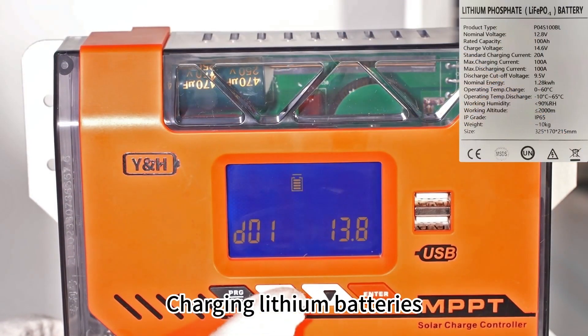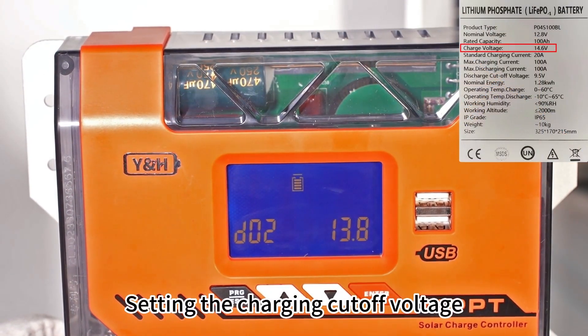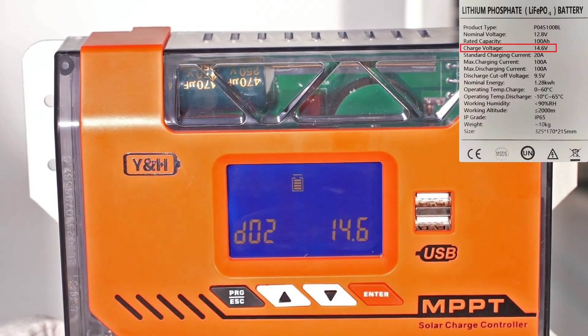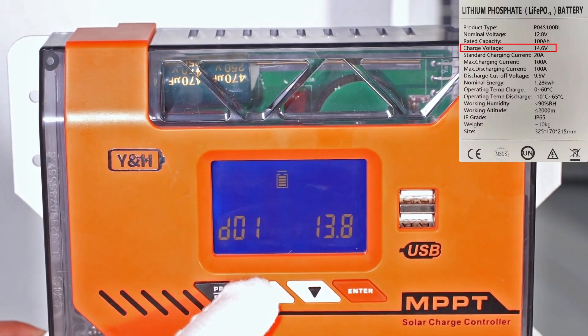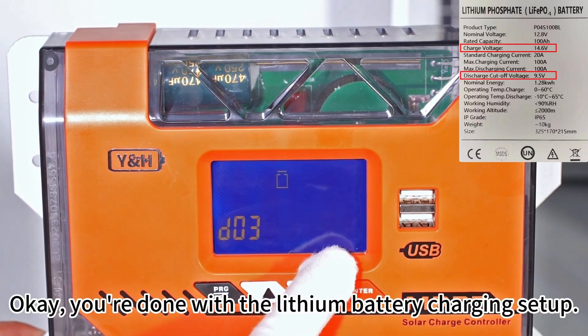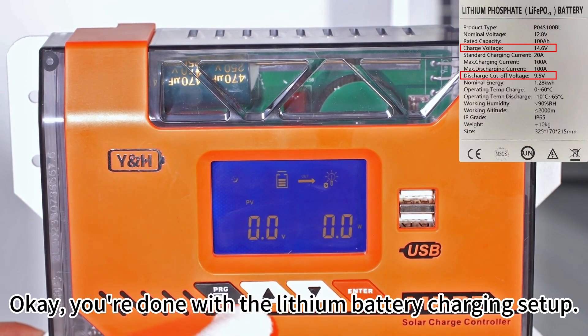Charging lithium batteries. Setting the charging cutoff voltage. Setting the discharge cutoff voltage. You're done with the lithium battery charging setup.